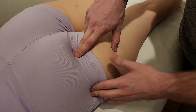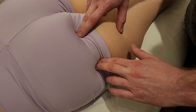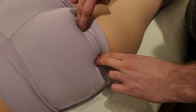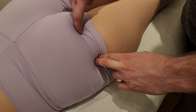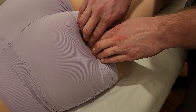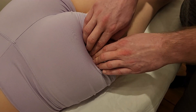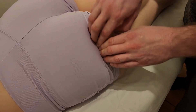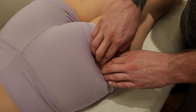With my other hand I'll palpate for the greater trochanter and hook that internal aspect of it. From origin to insertion we have the inferior gemellus running through this area, and I'll give a little cross-fiber strum of the approximate location of this muscle.